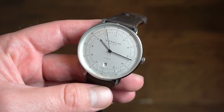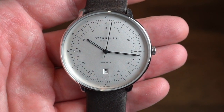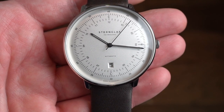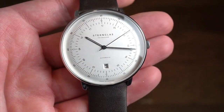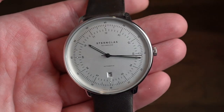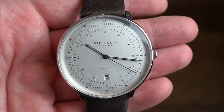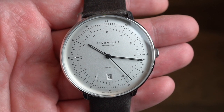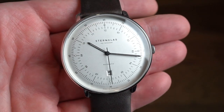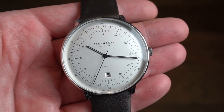The watch itself is an automatic timepiece. Getting a closer look at the dial, we have a satin silver convex curved dial which is really nice. It also features a domed sapphire crystal with anti-reflective coating. That domed crystal combined with the curved dial looks pretty cool — very Bauhaus and vintage I'd say. The anti-reflective coating definitely works: you can see the light shining right on it and you can still see the dial very clear and crisp.